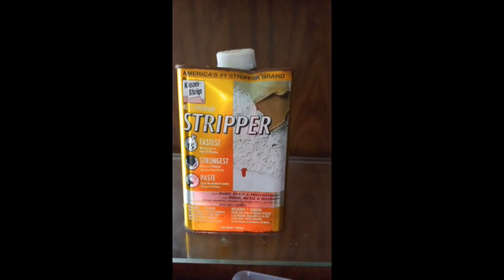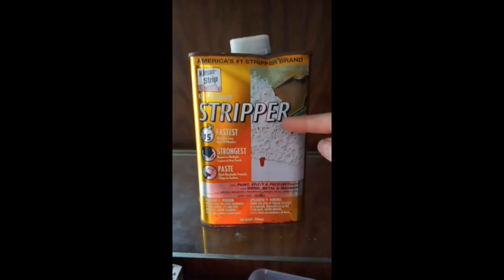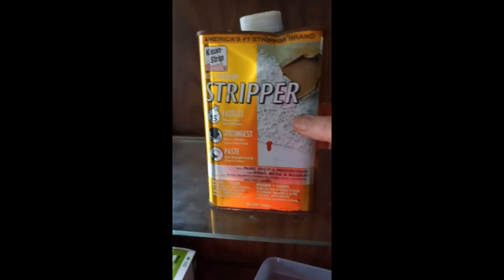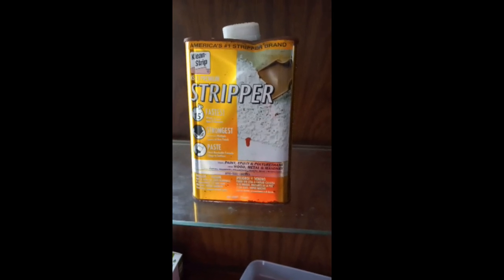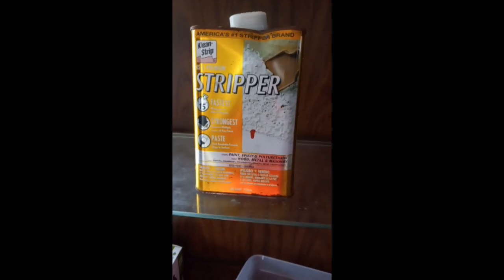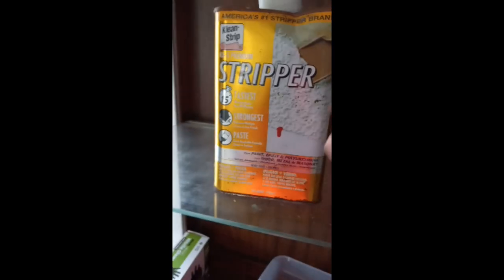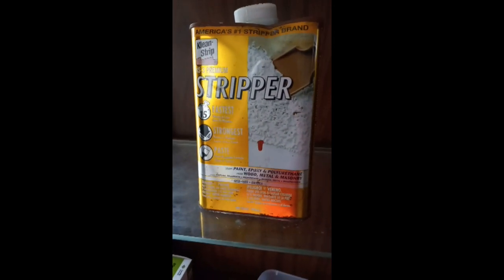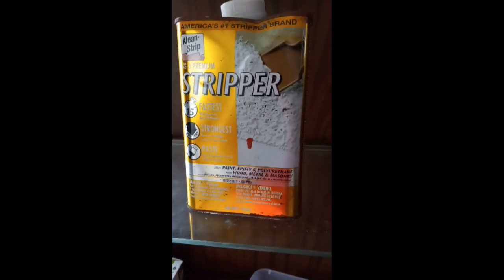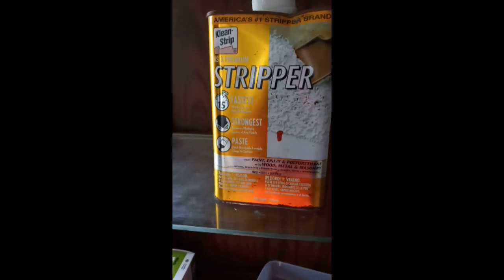This is a very old, dented can. When I first started doing machines it was probably about full, and I have completely cleaned and stripped — this will be my fourth machine. I poured it from the can into that jar, but there's still a little bit in here, so it goes a pretty long way. I'm sure other brands would work just as well, but just thought I would let you see.